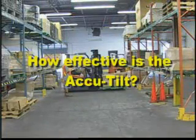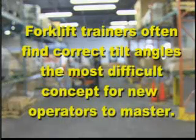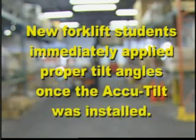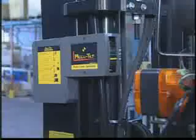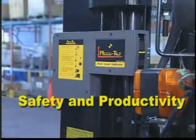How effective is the AccuTilt? Forklift trainers often find correct tilt angles the most difficult concept for new operators to master. New forklift students immediately apply proper tilt angles once the AccuTilt was installed. The AccuTilt — the best investment for forklift safety and productivity.